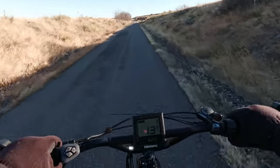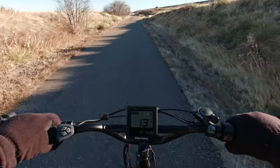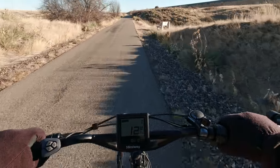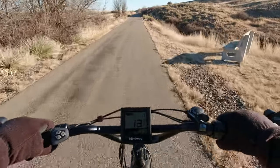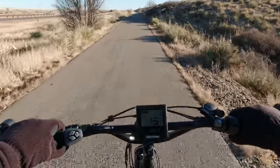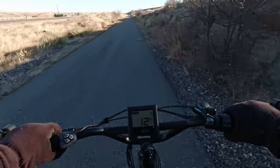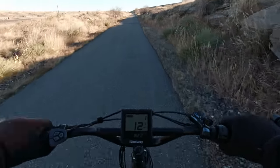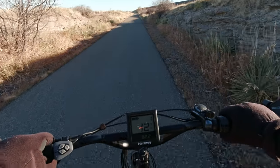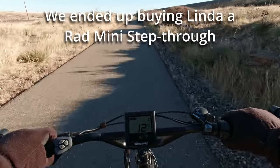If you're wondering why Linda isn't out riding, it's because most of these bikes are too big for her. She's only about 4'11". I kept waiting for her to grow, but she just doesn't. There are a couple of e-bikes made, like the Rad bikes — they have a smaller one. Full-size people can ride it too, but the seat and the handlebars will adjust for a rider of Linda's stature.